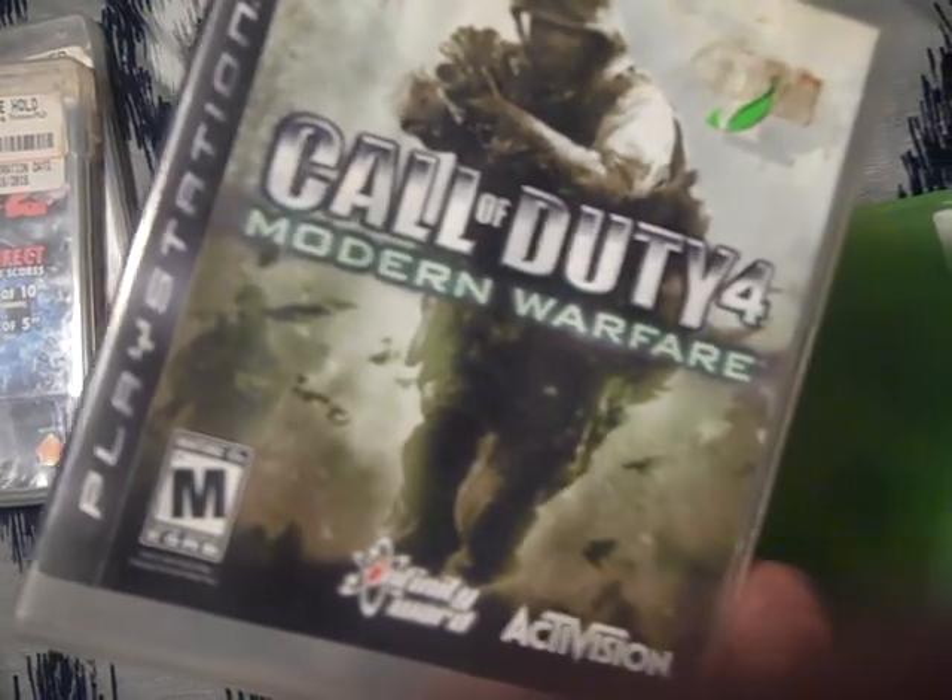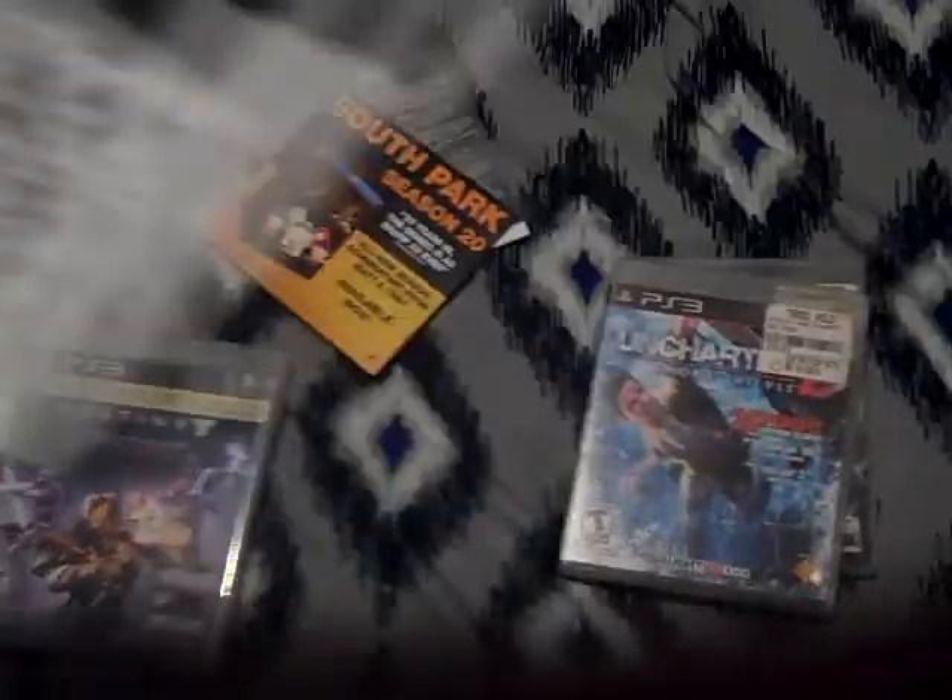Got Assassin's Creed Origins — the actual sleeve goes on the outside, so I'm keeping that. Call of Duty 4 Modern Warfare, and the game is not in there. Here is another code for you guys — I'm trying to get this where it comes in clearly but I can't really tell on the camera, so if it comes in clearly, great.